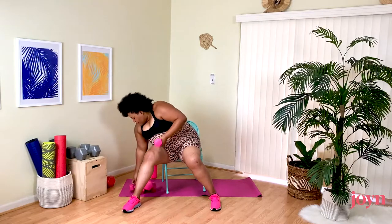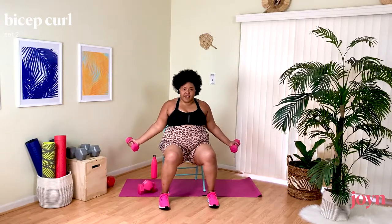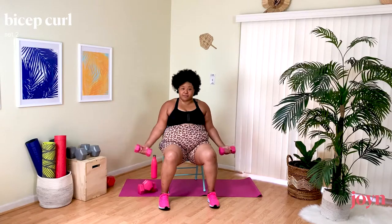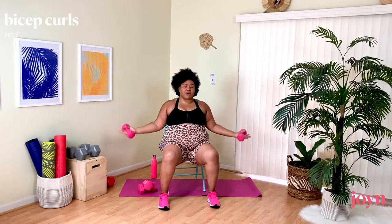Grabbing my weights for Bicep Curls. This time we're going into a wide bicep curl — elbows in my side, opening it out to the side as opposed to the front. Down and up. Exhale on that muscle contraction because a lot of power comes from the breath — it also helps us keep from holding our breath. Breathing is good! If you're not using weights, imagine that you have them.